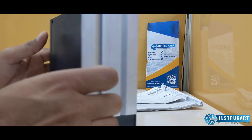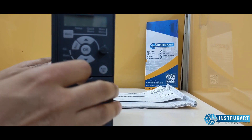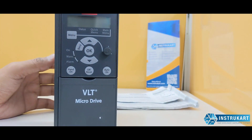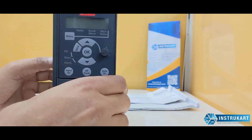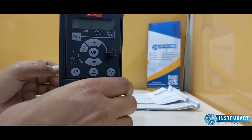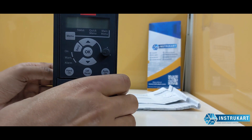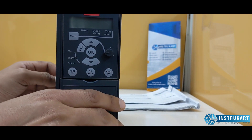As you can see, this drive is very mini and small, very easy to handle. It can take five programmable digital inputs and has PNP and NPN selection. One analog input can also be taken with 0 to 10 volts or 0 to 20 milliamps.